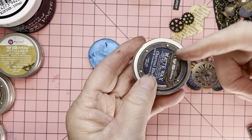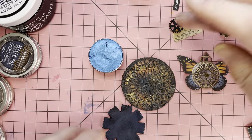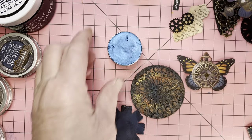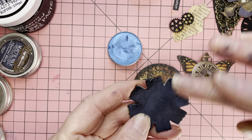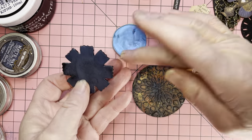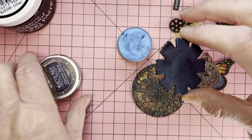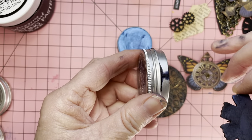A tip with these: when you store them, don't store them near heat because they do react to heat — they actually melt. I can prove that by showing you where mine has melted.